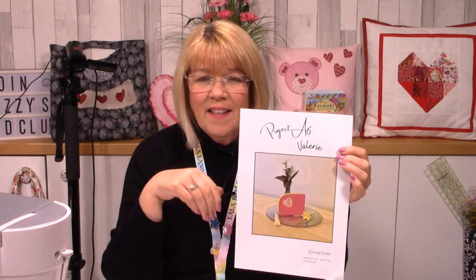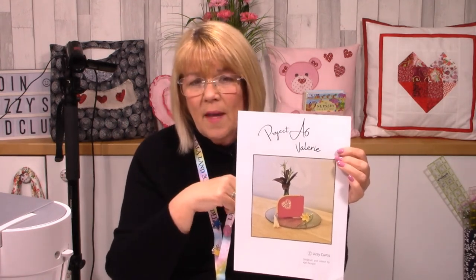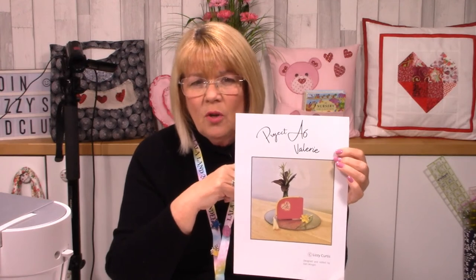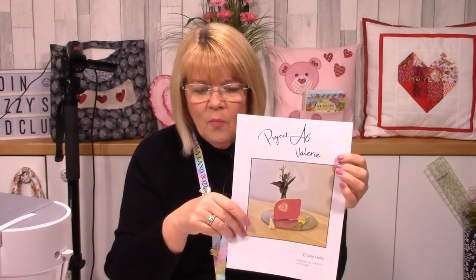You'll notice I've got a camera just here, and that's because I'm going to try and get a fairly close-up view of stitching around the zip, because I thought that was quite important to show you that finer detail. So welcome, it's so lovely to see you.